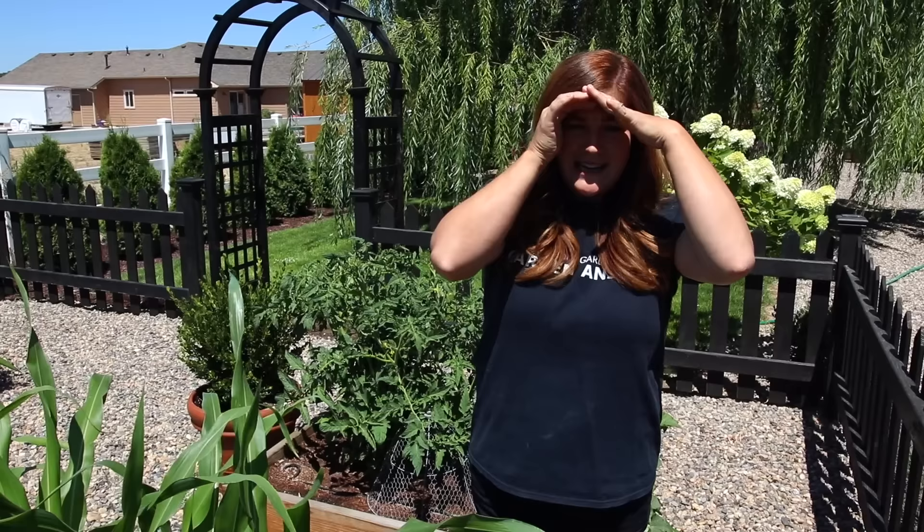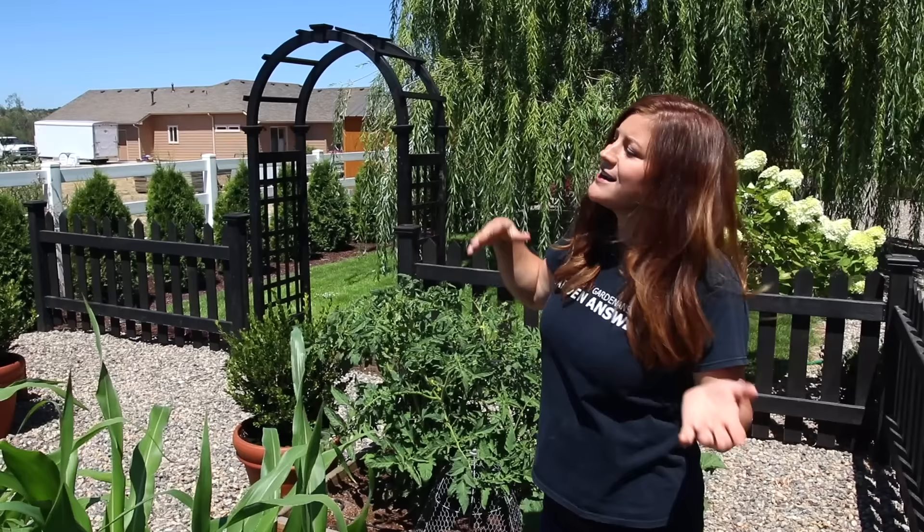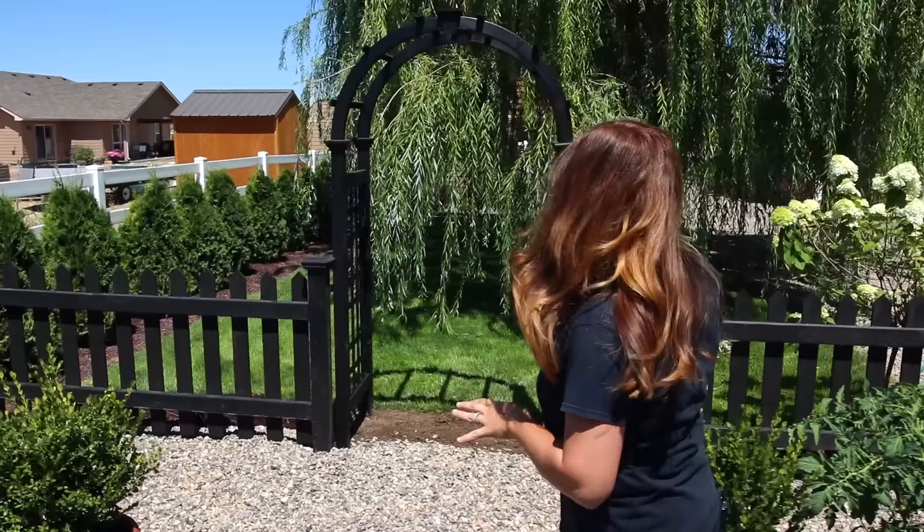We had the arbors installed on either end of our vegetable garden. This has been something that's taken a while because I had to mull it over. I couldn't decide if I wanted arbors or not, and ended up deciding I did at least on the sides for now, and I'm just thrilled with how they came out. I wanted to show you how we had them attached and how they look.